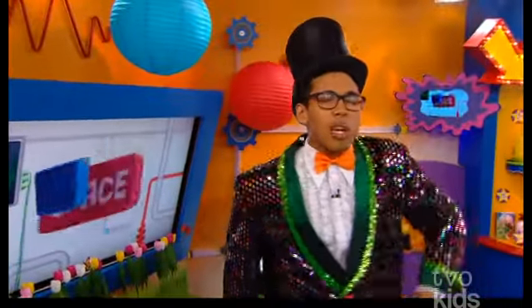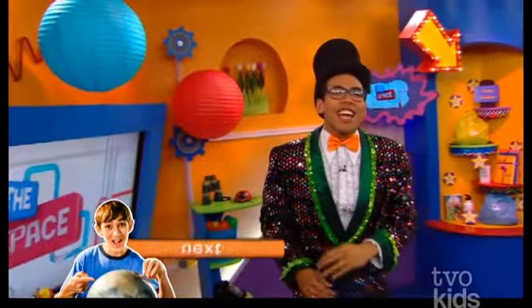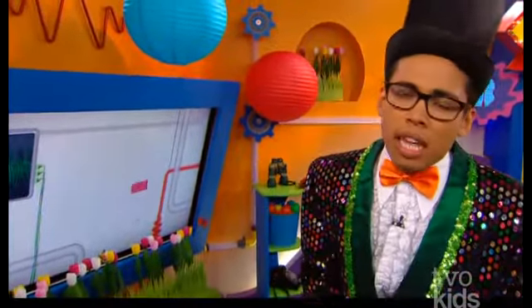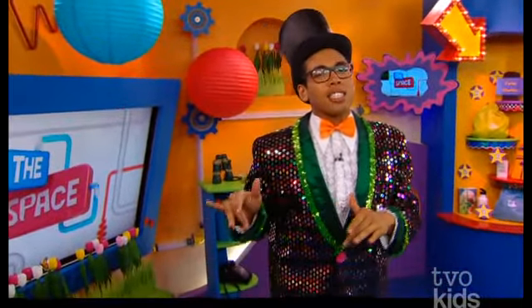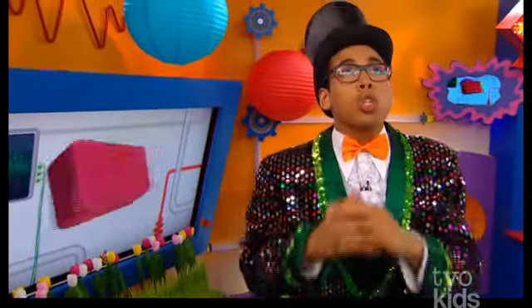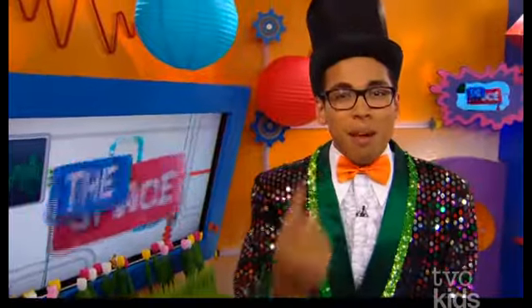Now TVO Kids, what do Hamza and I have in common? We are both looking cool right now! Welcome back to the space, TVO Kids. You are hanging out with Daniel. Coming up next is Finding Stuff Out! But before we get to that, a few weeks ago I got to go to the Let's Talk Science Challenge and it was so cool! It blew my mind! So let's roll the clip on that!